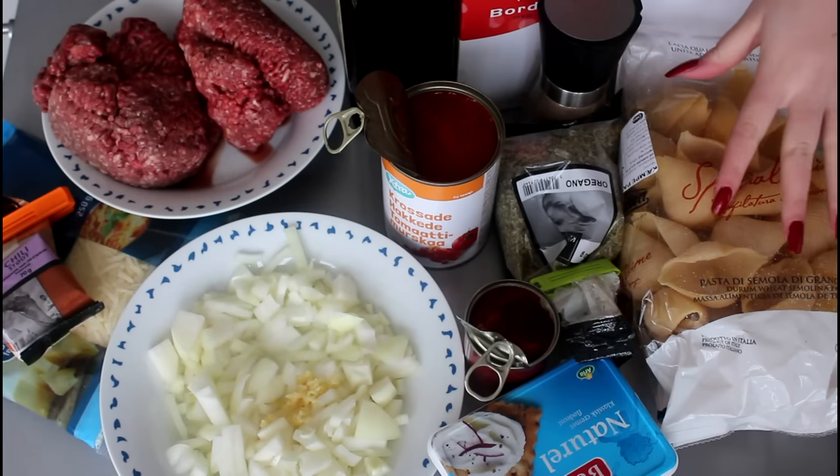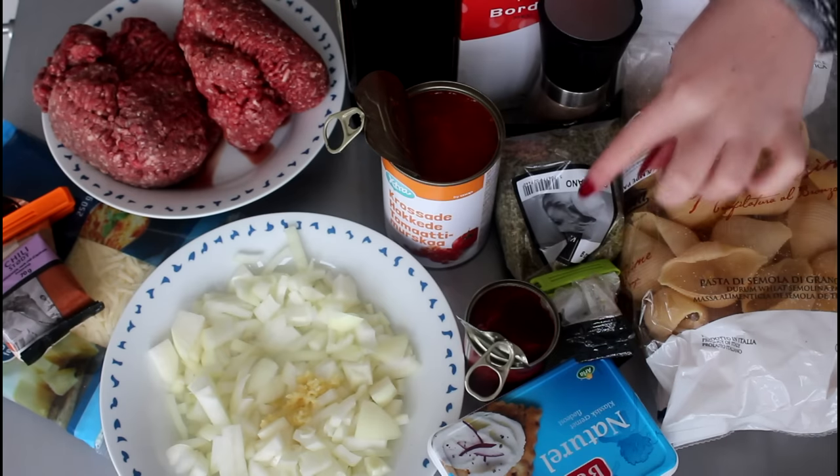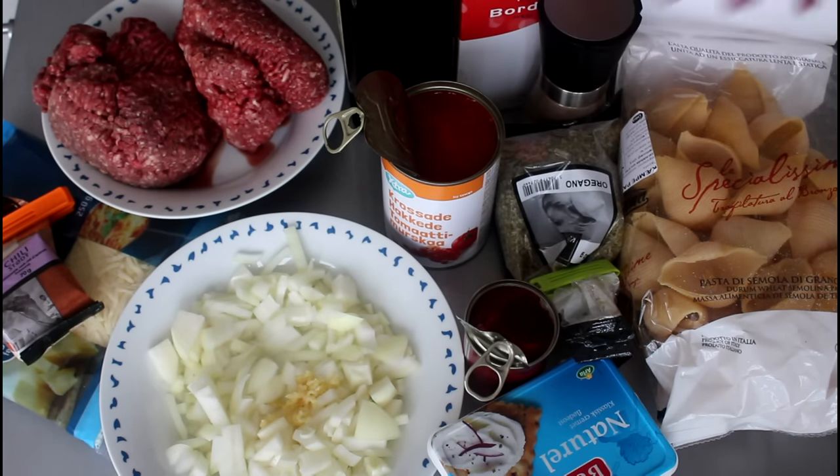For this recipe I'm going to use some pasta shells, which I'm just going to boil with some water and some salt. And then I'm going to use some cream cheese, some oregano, some tomato puree, three cans of canned chopped tomatoes, some pepper, salt, and extra virgin olive oil.